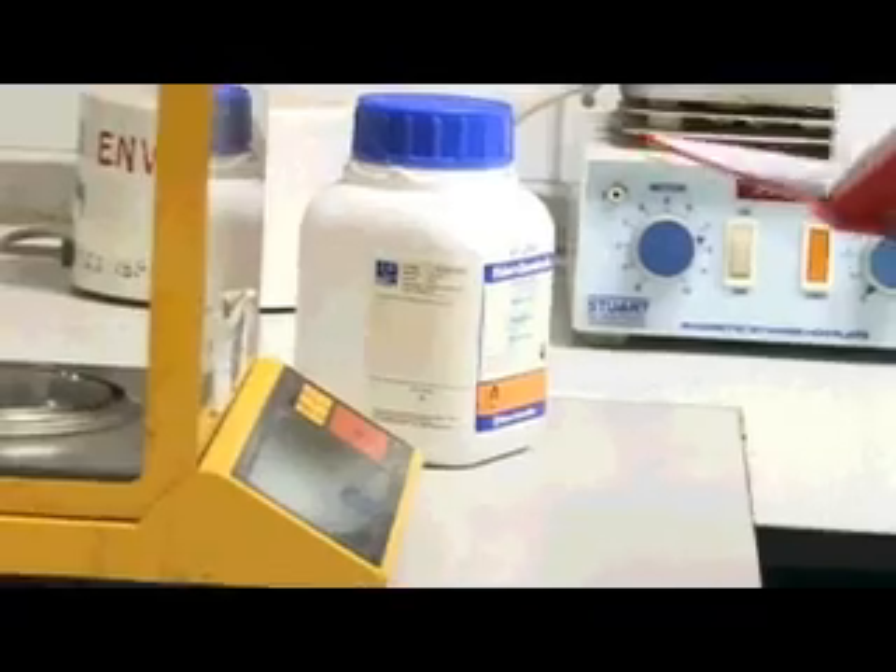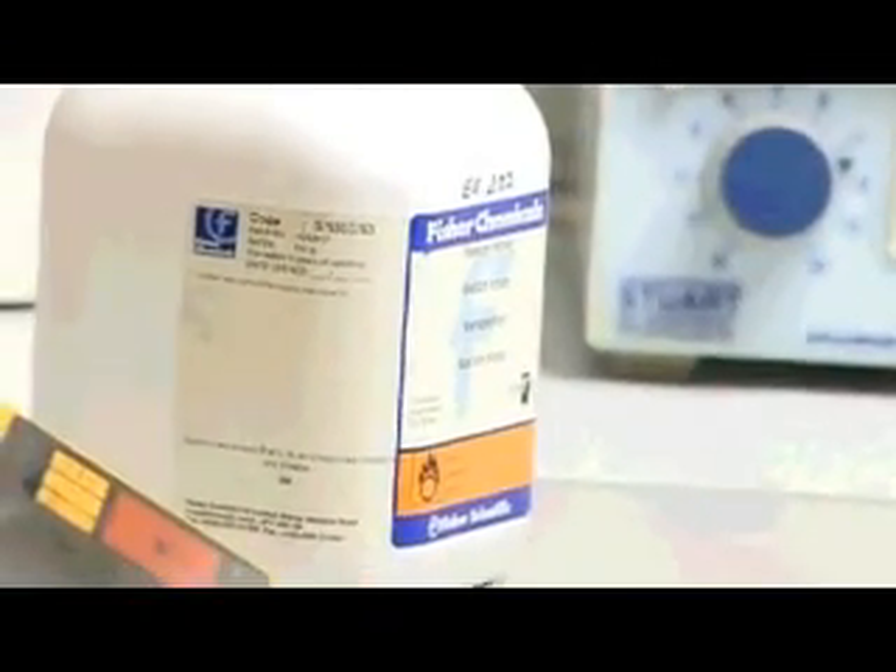It's the new lab rules that you have to wear lab glasses. The balance I'm using is particularly accurate — it takes it to four decimal places.